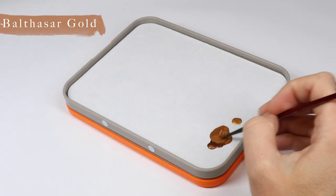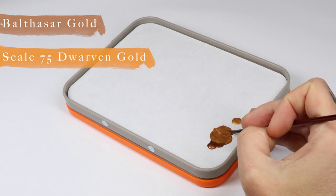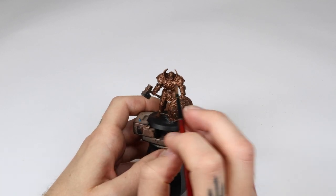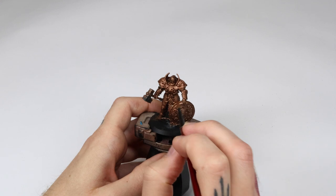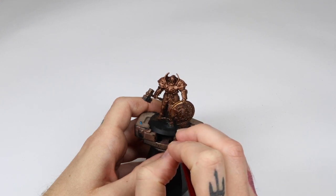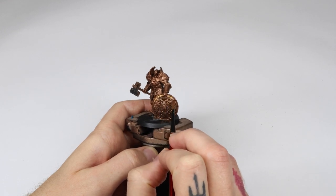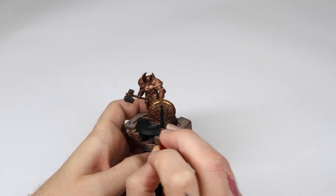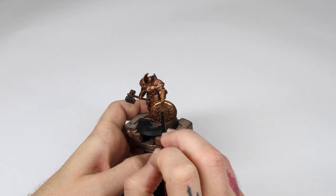In step 3 we're going to apply a 50/50 mix of Balthazar Gold and Scale 75 Dwarven Gold. I apply this mainly on armor pieces that are exposed to a light source — pieces that are round and catch light from slightly above. I apply this highlight with the intention that a smaller one will come after, so think of this as a setup layer for your final highlight.